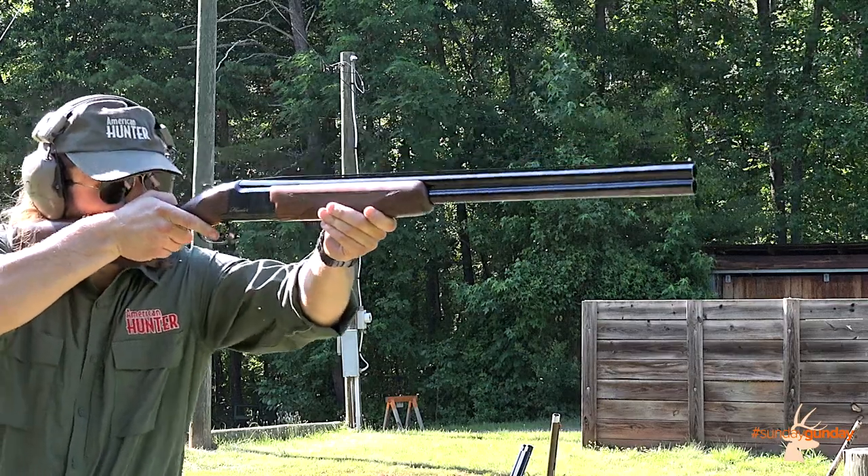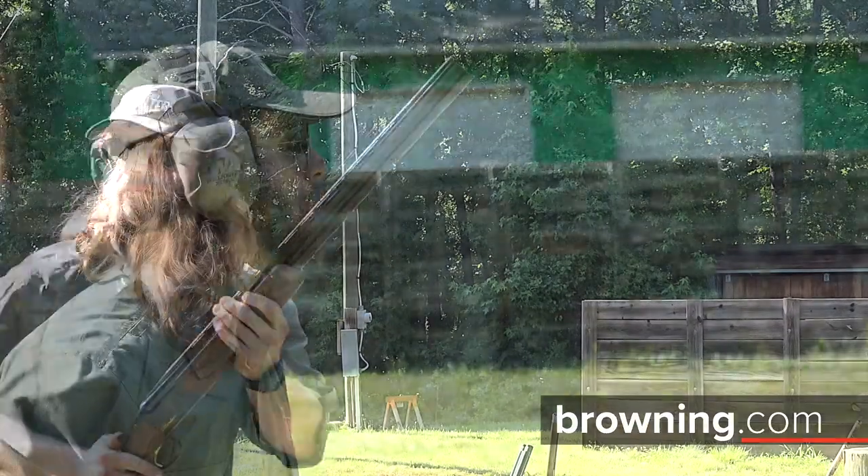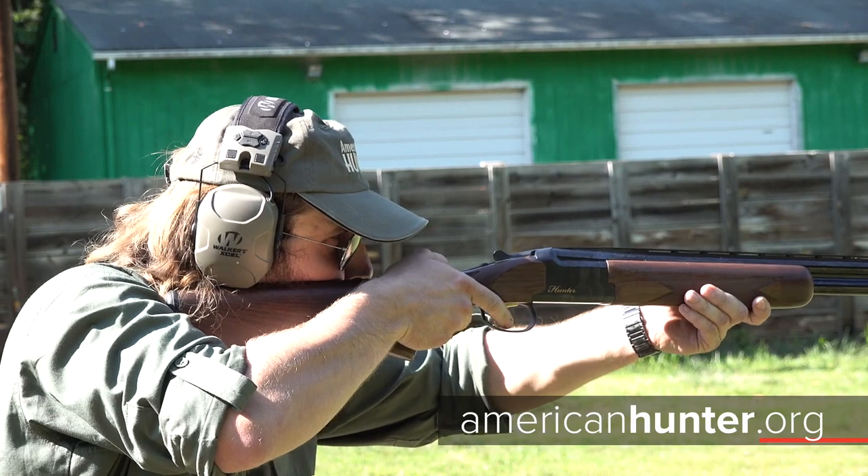For more information on the Citori Hunter Grade 1 and the entire lineup of Citori over-unders, visit browning.com. And for more Sunday Gun Day any day of the week, check us out at AmericanHunter.org.